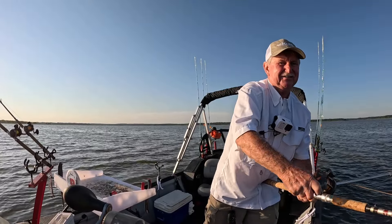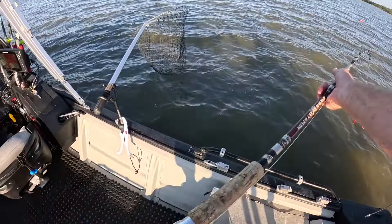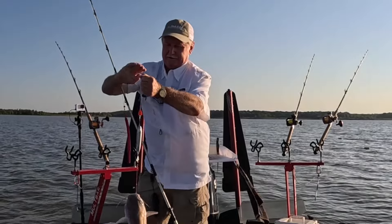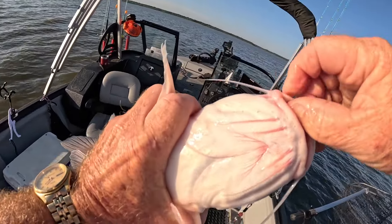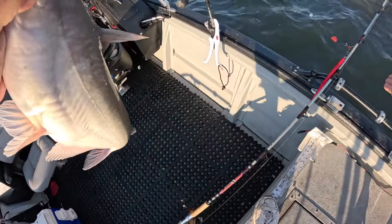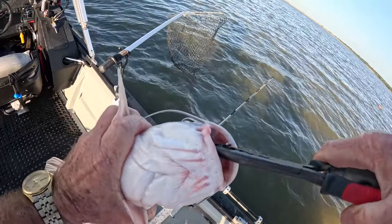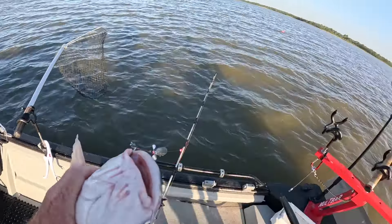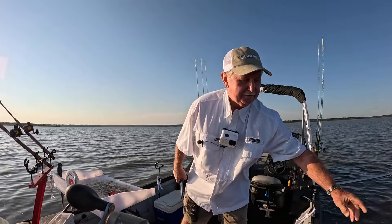Come on, baby. Doesn't feel all that big, but it's there. Yeah — that's a nice little blue cat. A nice little under-the-slot eater fish, as we call it. He wasn't getting off. He got it clear out of the mouth, back in the forehead. These B&M hooks — they get them. Nice little blue cat, first one of the day.